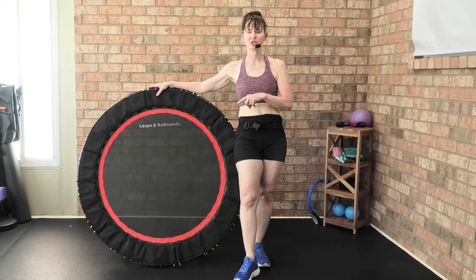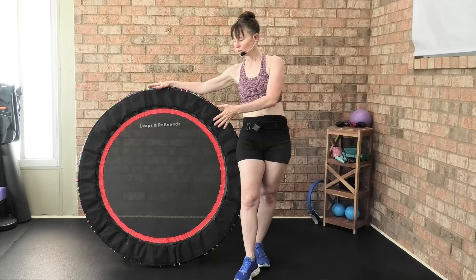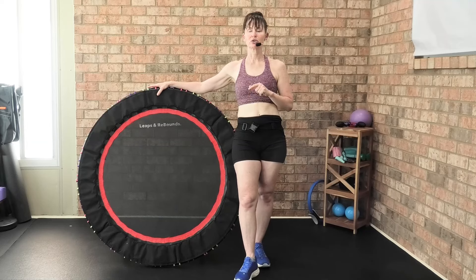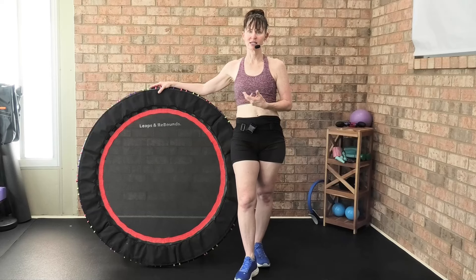One last thing: for the 40-inch Leaps and Rebounds bungee rebounder, the max weight is 250 pounds. The max weight on the 48-inch is 270 pounds. You need to know that before you buy this or any rebounder.